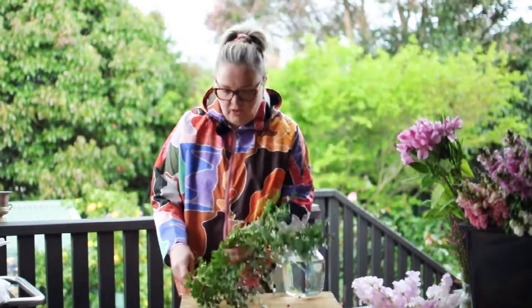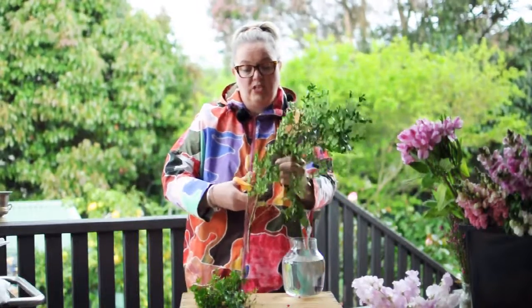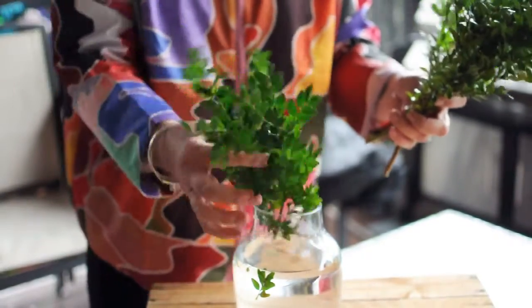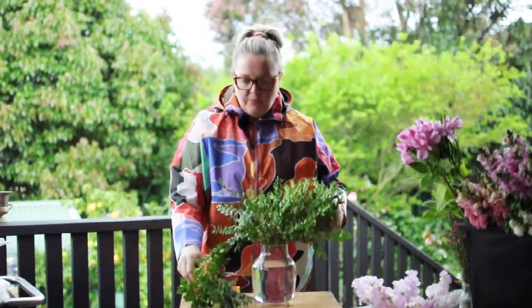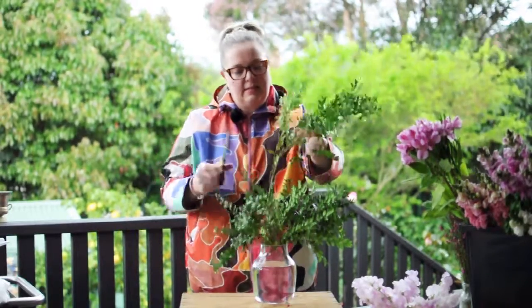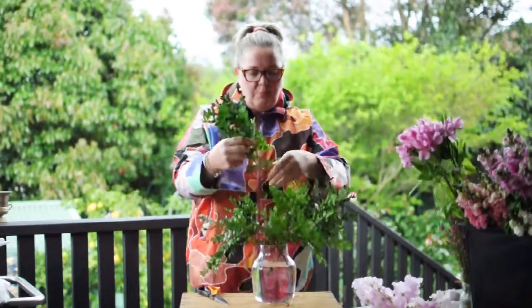First up we're going to start with the foliage element, which in this particular box is the box hedge. What you want to do is just take down the stems so you've got multiple pieces on each stem — that way you're going to have fullness for your arrangement. The vase I've chosen to use today is just a standard vase, about 20cm in height, and the neck of the vase is approximately 10cm in diameter.